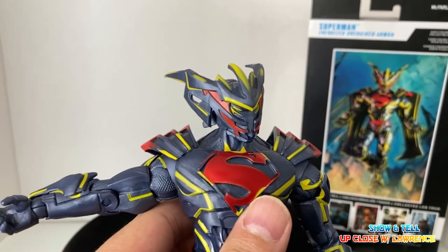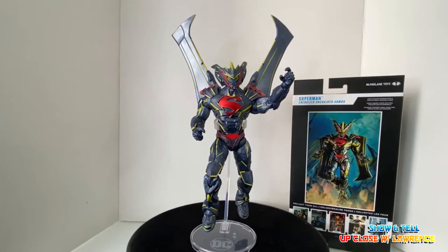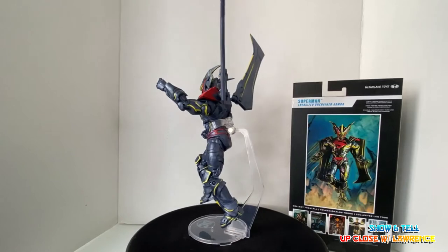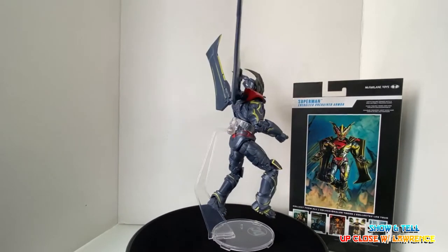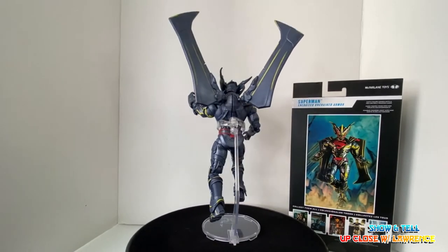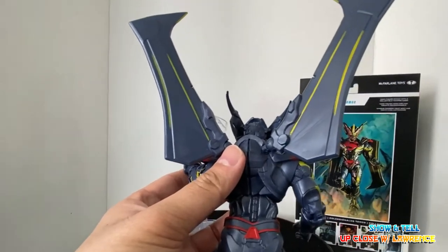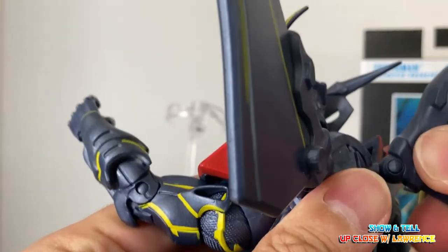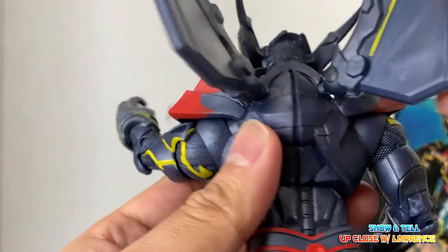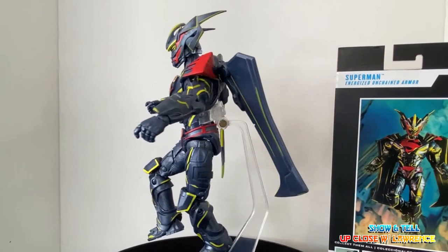Now let's attach the wings. Here he is with the wings upright. Now, why would he need wings when he can actually fly on his own — but I guess you'd read the comic for that. The wing portion at the back is on a peg — just gently push it in and you can pivot it around. Here are the wings pointing down.